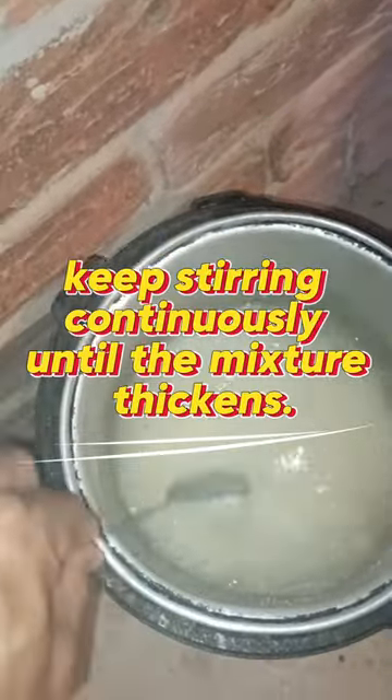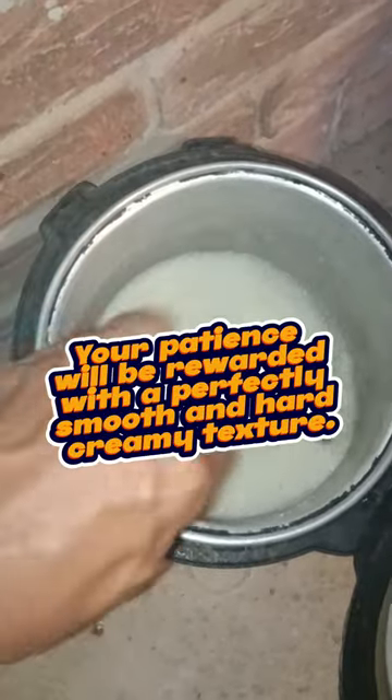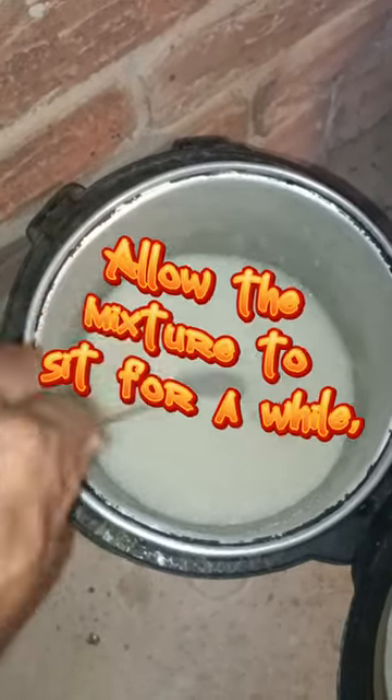Keep stirring continuously until the mixture thickens. Your patience will be rewarded with a perfectly smooth and creamy texture. Allow the mixture to sit for a while, letting it cook fairly.